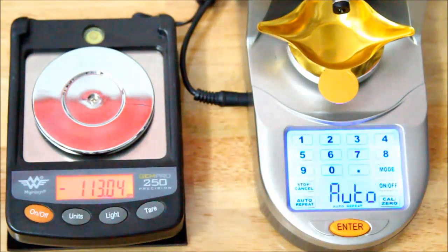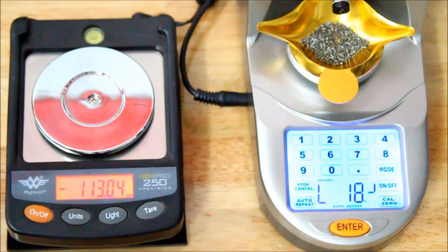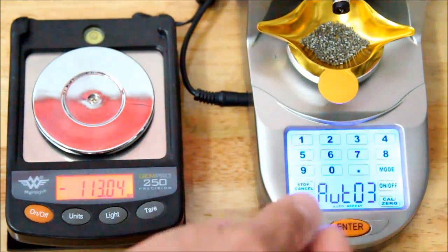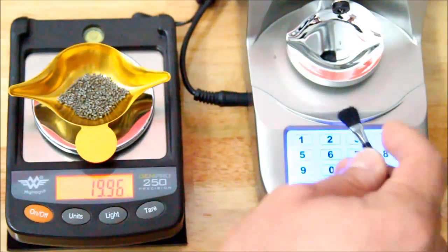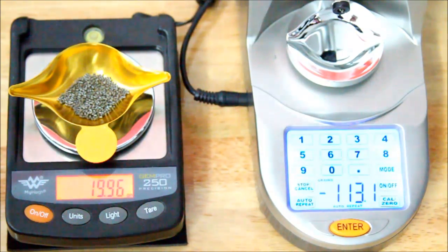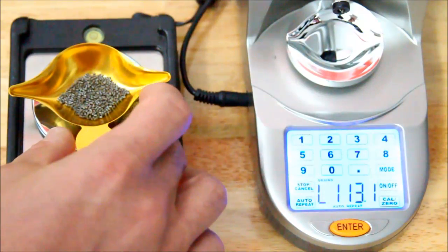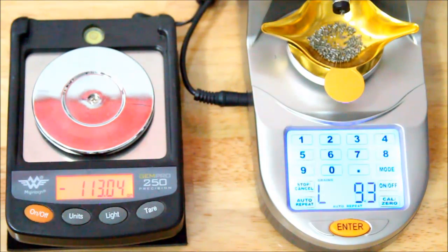The Lyman is a huge time-saver and it's less expensive than the others. It doesn't give you the memory functions like I mentioned in my last video, but you can see how quick it is to set the desired charge weight. Most of us have our charge loads written down on labels or in notebooks anyway, so the memory function really isn't all that important. Even if I had a unit with a memory function, I'd probably not use it — I'm more comfortable with my notes.